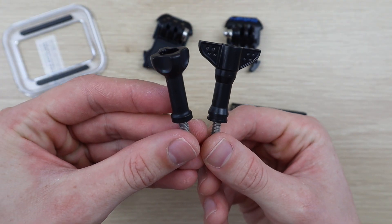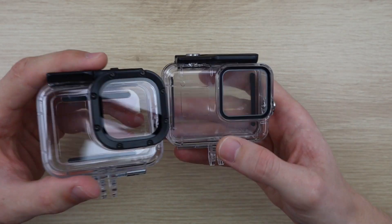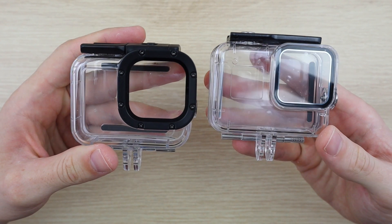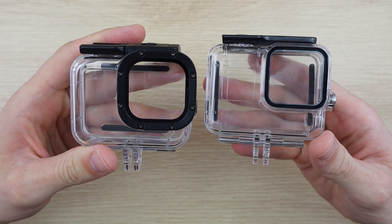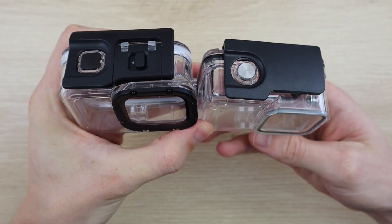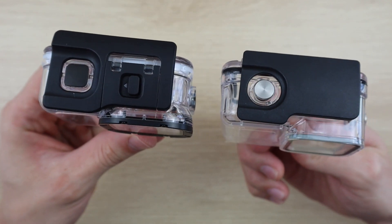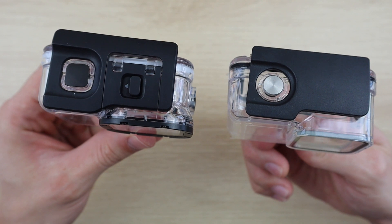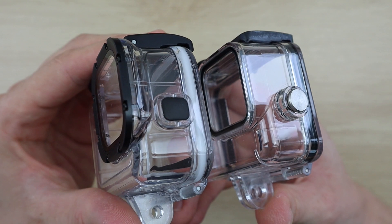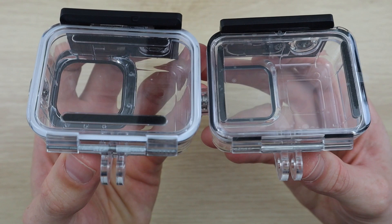The quality of the materials in the mount is also considerably different. Just having a look at the two housings side by side — they're pretty similar, but the GoPro one looks and feels a lot more solid, and you can see the mechanism on top of the GoPro housing looks a lot more substantial than on the copy. The buttons on the copy have stainless steel caps, which is a bit different to the plastic ones on the GoPro housing, although they both look similar internally.